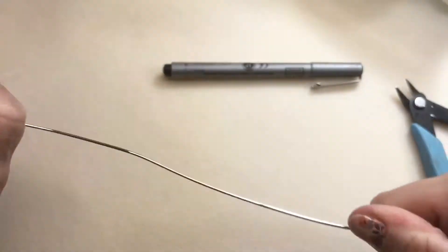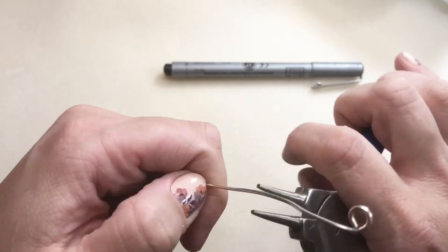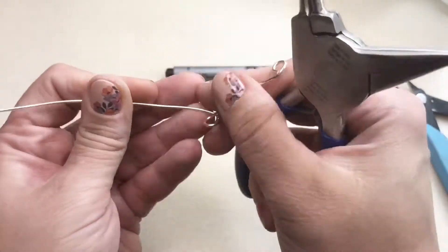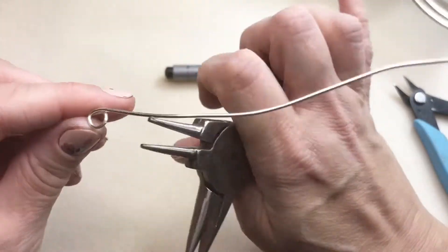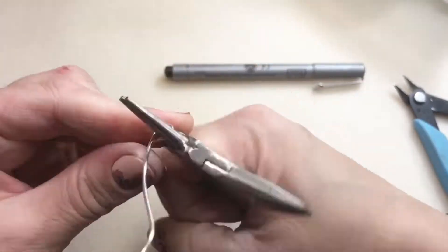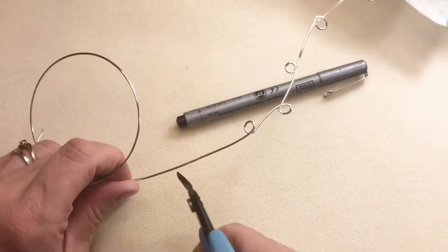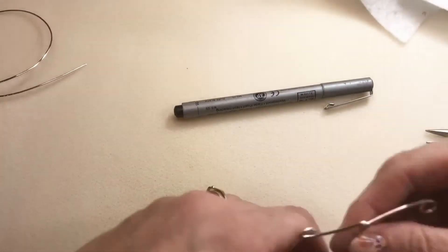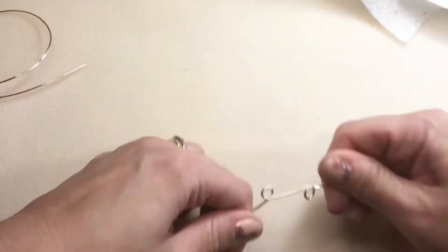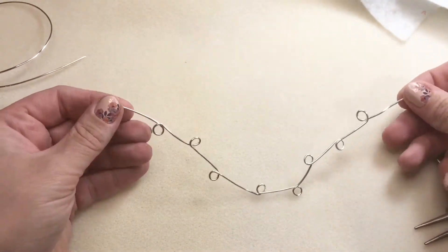First I'm going to take the wire, straighten it out a little, and take my round nose pliers and make a loop on the end of it. I'm going to take the wire around and rotate my pliers to make a loop on one side, then do the same thing on the other side, back and forth. This is going to make a nice frame for us to glue to and also sew our items onto. I flush cut the end and make a matching loop on the other side. It's just a bunch of loops back and forth — you could use a ballpoint pen if you don't have round nose pliers to make those loops.